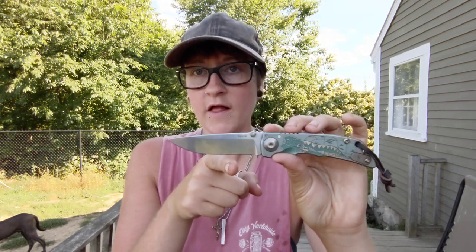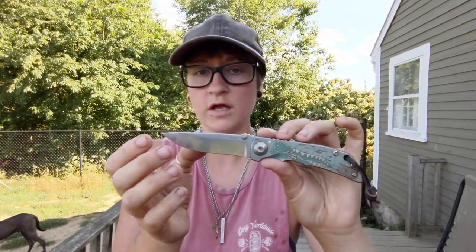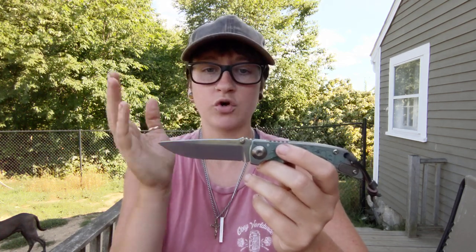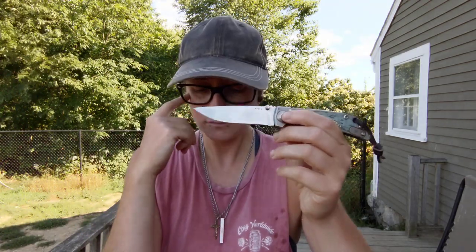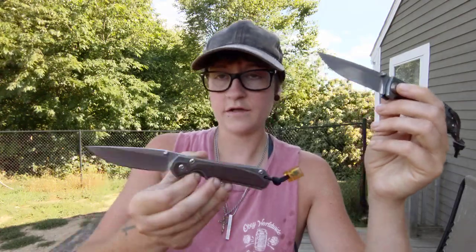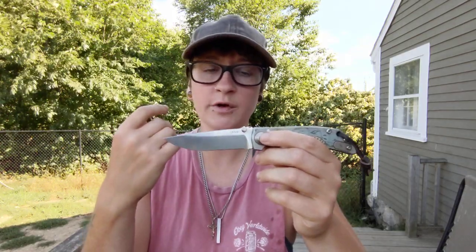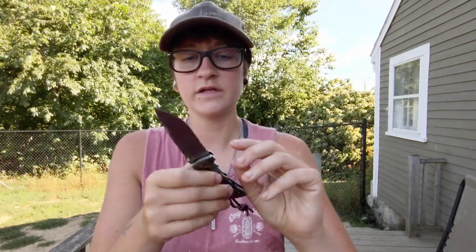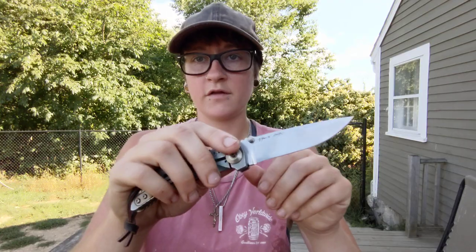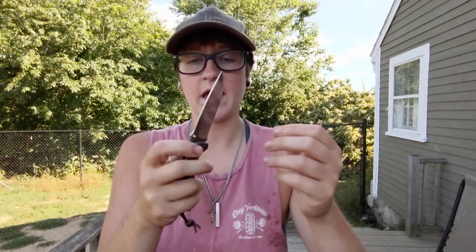With that slight recurve, this moved through material way better than I thought it would. I really thought this was going to be just an absolute disaster on cardboard. I recorded myself cutting cardboard the other day and out of this, the Chris Reeve, and the TRM Neutron, it actually moved through really well — better than the Chris Reeve on camera. It just somehow blows through material really nicely. I think we have to give that little bit of recurve credit because it just helps move it through and past.